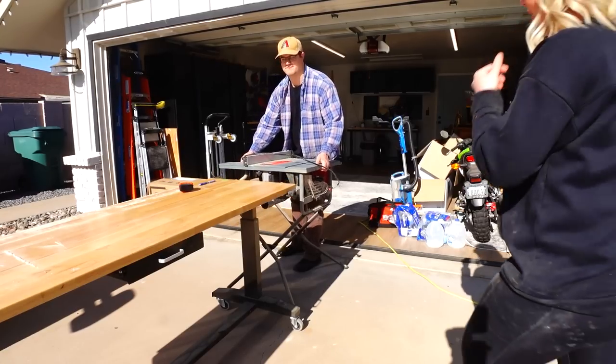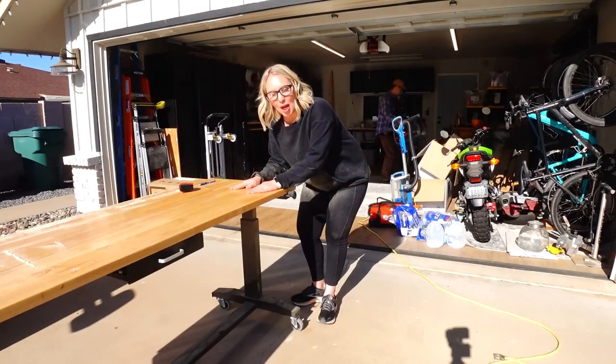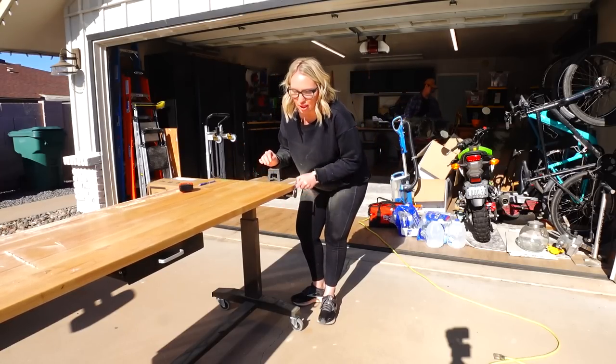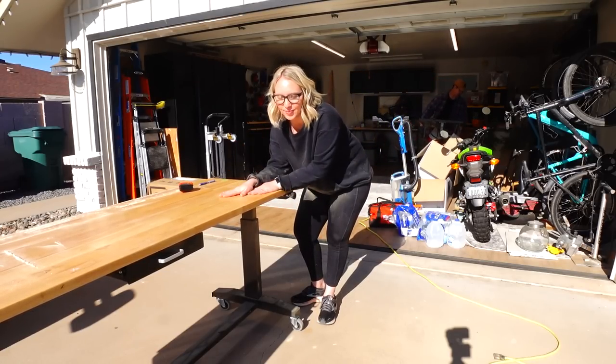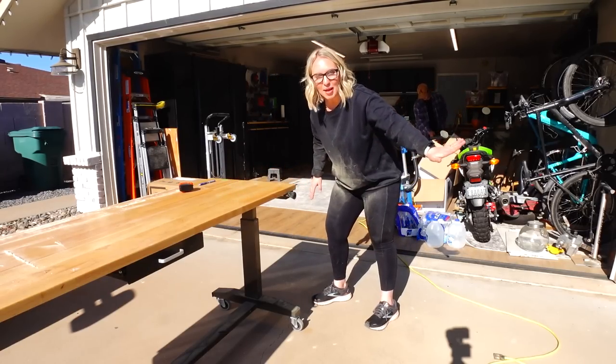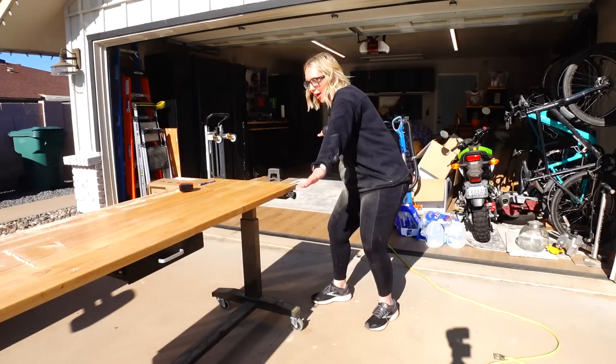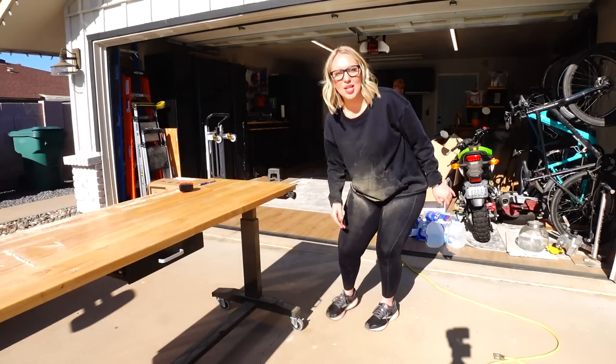This is like the best setup ever — these tabletops that adjust up and down, whatever I want. These are probably the best thing I've ever bought in my life because I can just roll them out here, and if I'm doing something really big I could have support going both ways — behind the table saw and in front. I just love it.